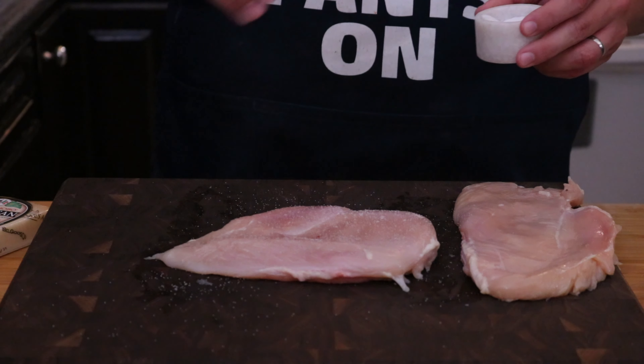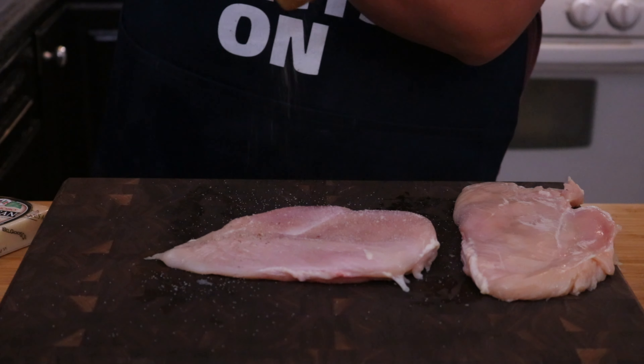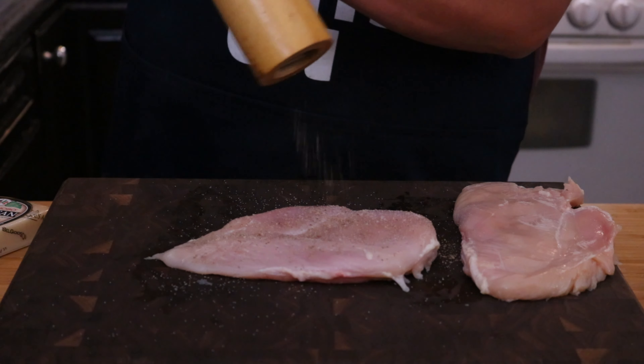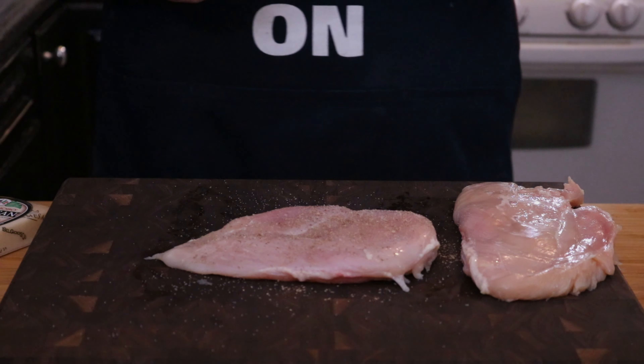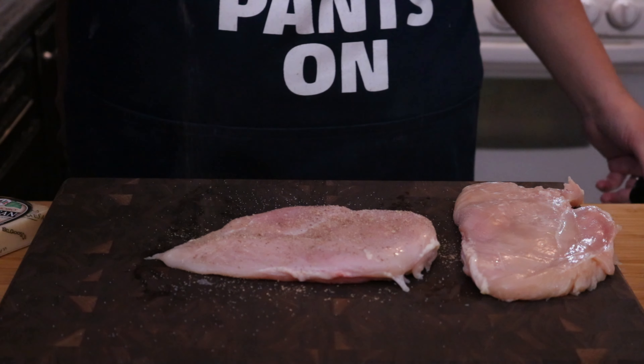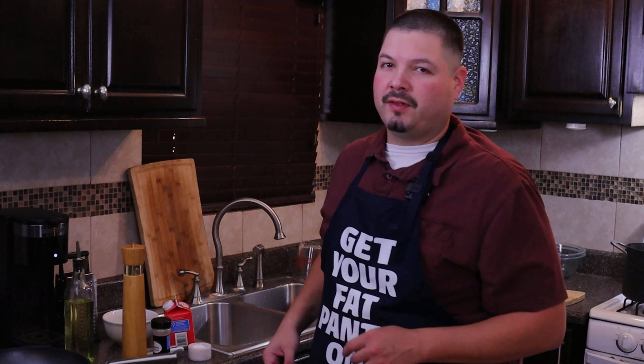Now for our chicken breast, we're going to simply season them with just salt, pepper, and garlic powder. Be sure to season both sides of your chicken breast.